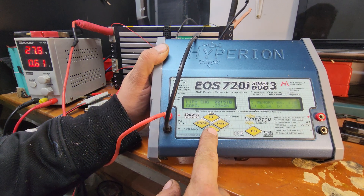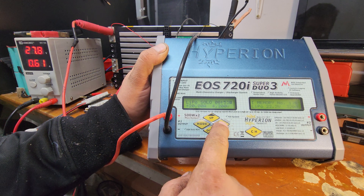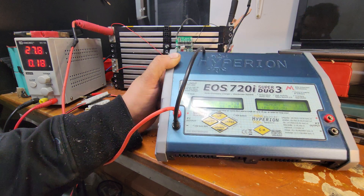You can scroll through: milliamp hour capacity, input voltage, temperature, peak temperature, peak voltage. I need to figure out what TCS is because I don't know. It's charging at 2 amps, just topping that cell off nicely. There's a button to press to stop it — that easy.